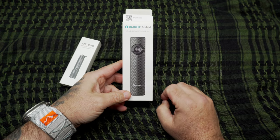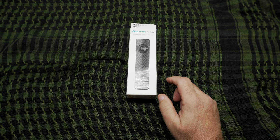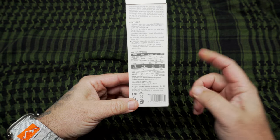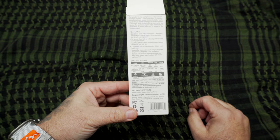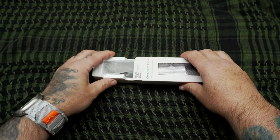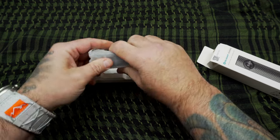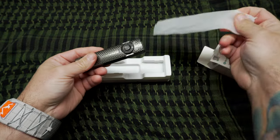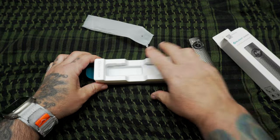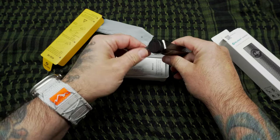I also picked up from their flash sale the new version of the Arkfeld in the Pinwheel color. They did give you a single-output keychain flashlight with it, which was a nice touch. If you want to pause and check out all the specifications, you can do that. Let's open up the packaging — I only opened this to take a quick look. It's very tight in the plastic. Here it is, the Pinwheel version, and on the other side you get your magnetic charger for the back.